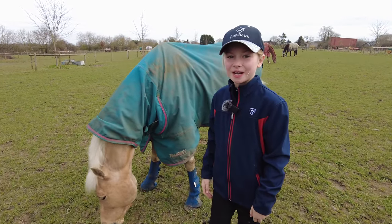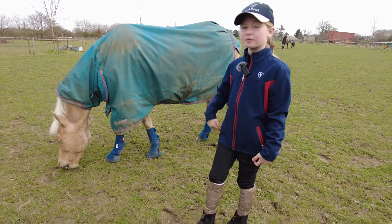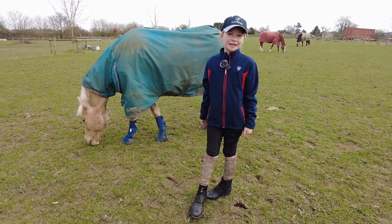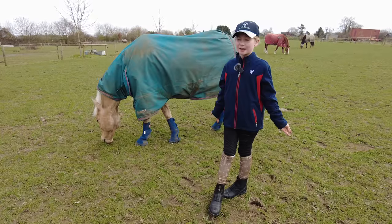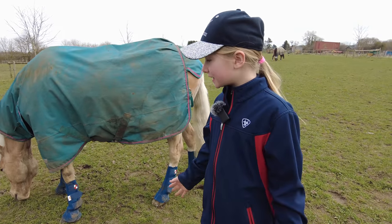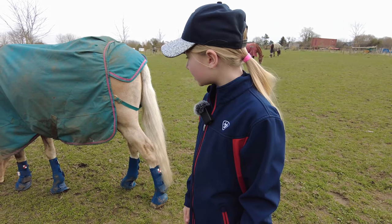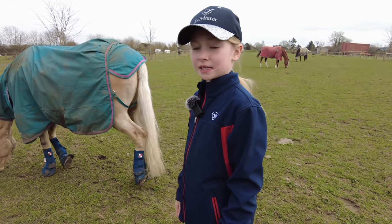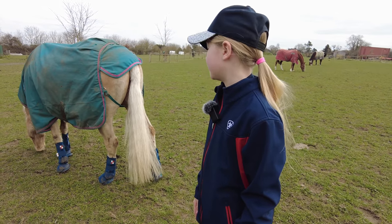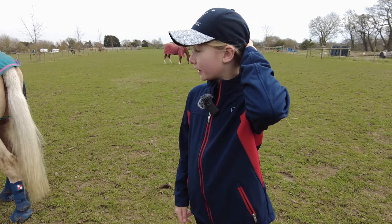Hey guys, welcome back to my YouTube channel. I'm Harlow and this is Popcorn. Today we're going to be doing a tack up and ride with me. I'm going to be having a lesson and doing some mounted games. Recently, if you've been watching my Instagram, you've seen that me and Popcorn — well, basically Popcorn is really really good at mounted games. He hid that from me; I had no clue. He's walking away from me so I'm going to go get his head collar.